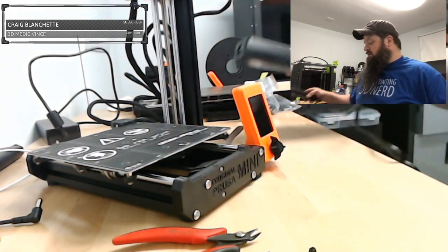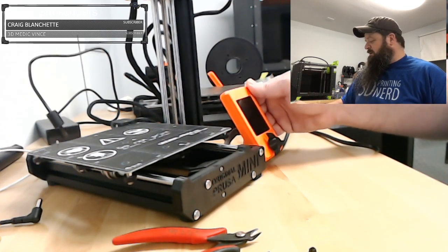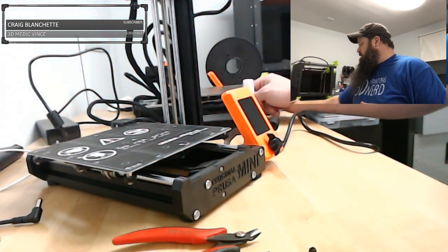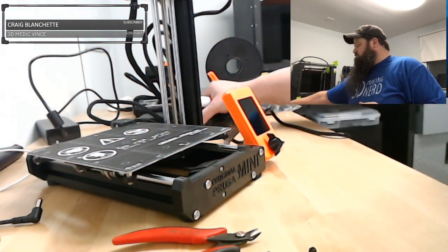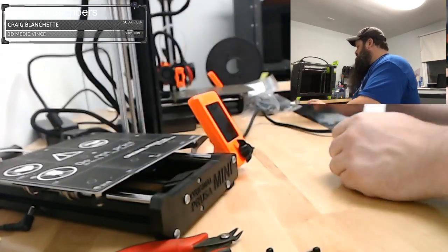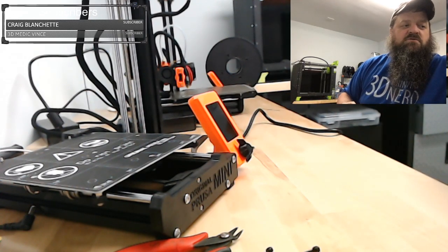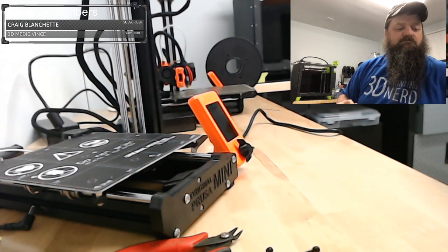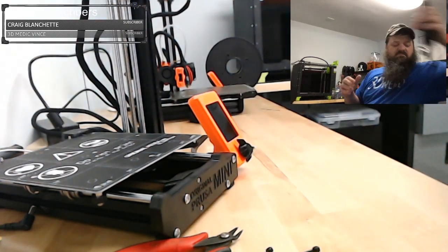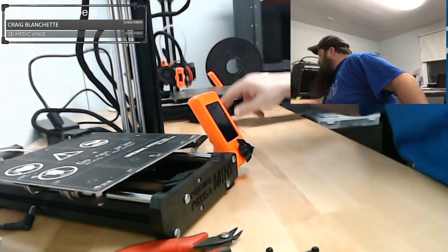I think we might be about ready to power this thing up. Anything I'm forgetting here? Maybe we can just look at them side by side. I guess I'm forgetting the spool holder, but I don't really care.